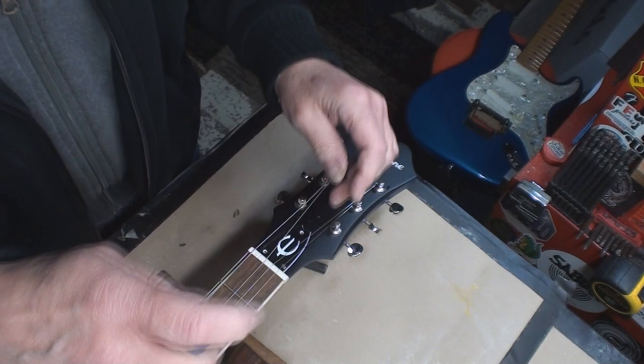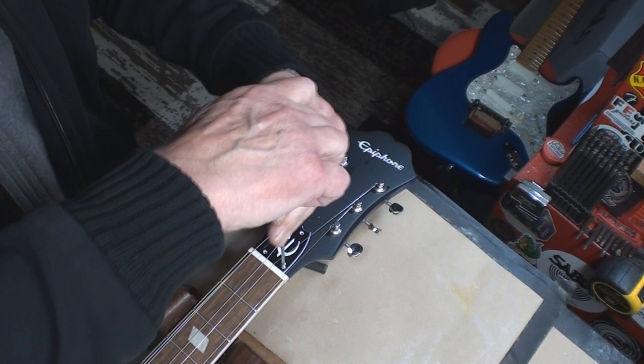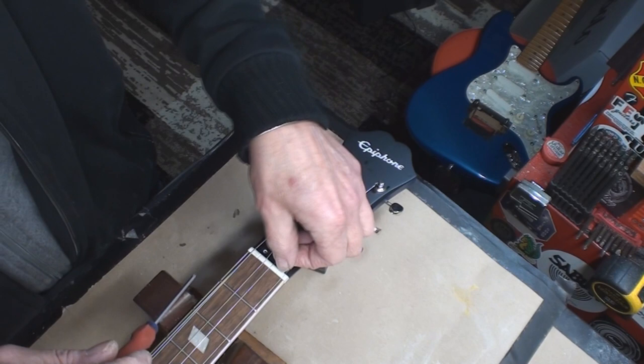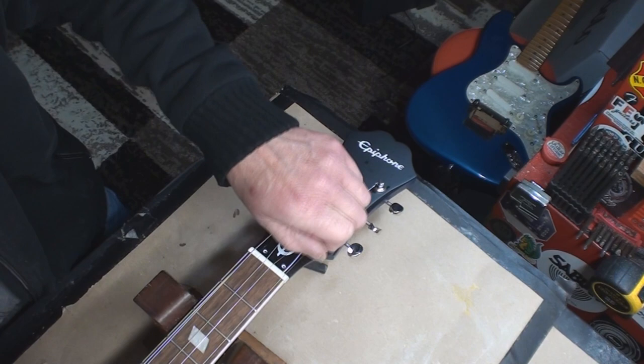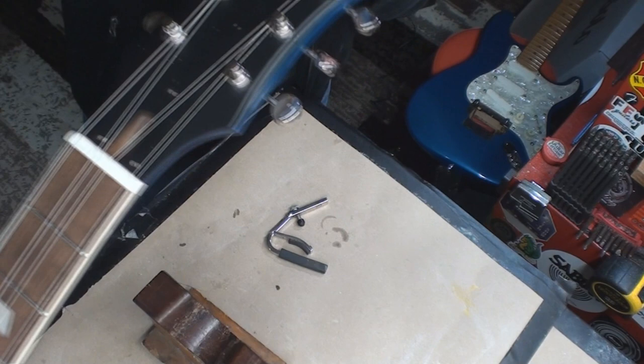I have my doubts — it's missing a string. That's like buying a brand new guitar and it's missing a string, then they offer you just one string. Why not give them a whole set? Your brand new guitar, just bought out of the box, is missing a string.